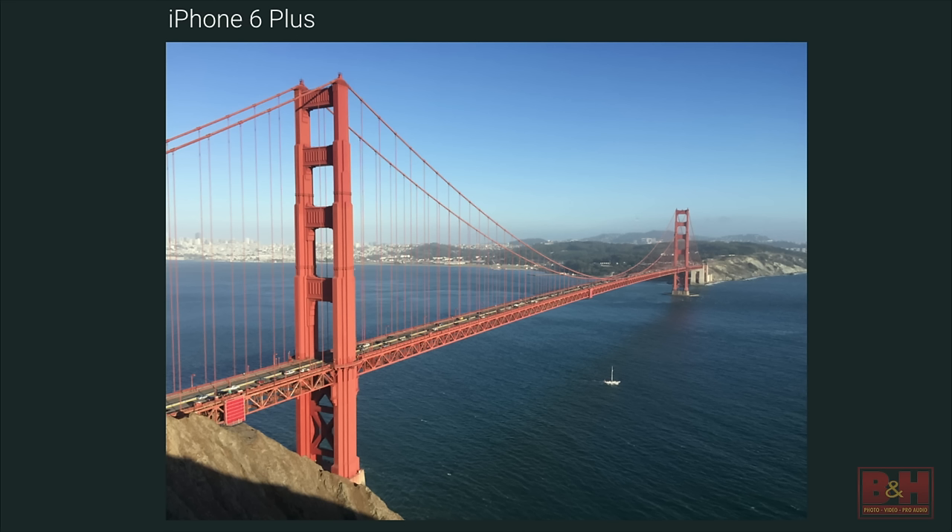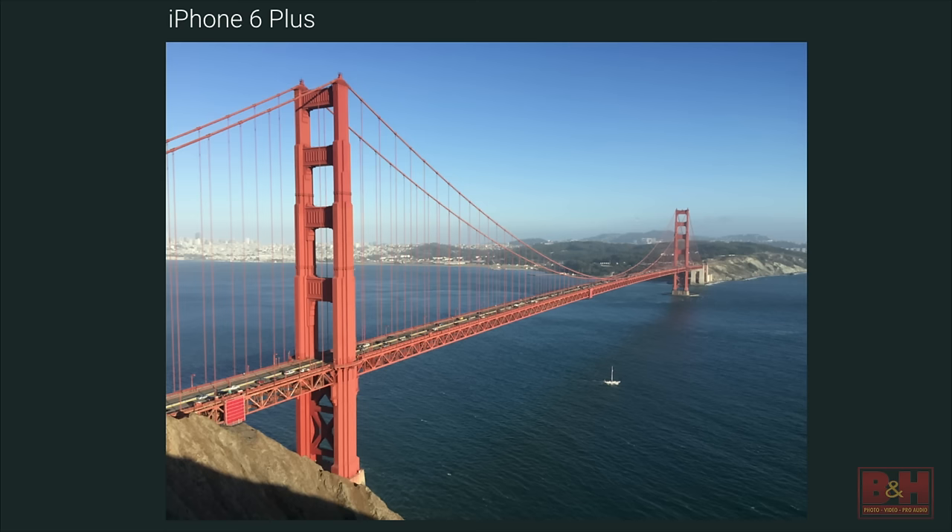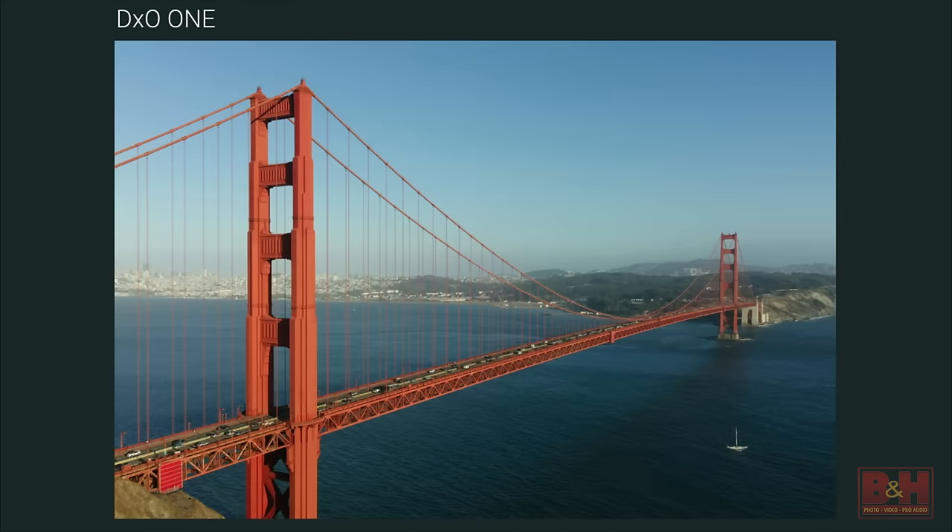Being completely transparent: it's been designed as a companion camera for what is already a very capable camera in your iPhone. If you go out where light is prevalent and take a photo of something like the Empire State Building or the Golden Gate Bridge, take it with your iPhone 6 Plus and the same photo with your DX01 — to the layperson, there are very few differences, aside from aspect ratio, higher resolution, and slightly different color rendering.